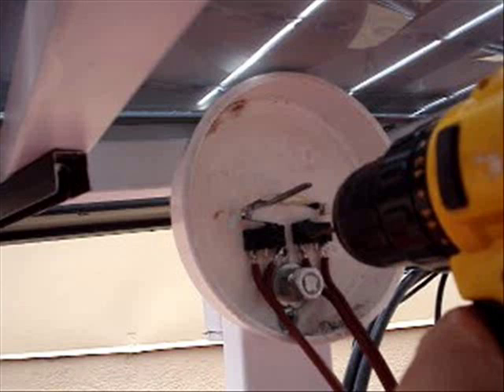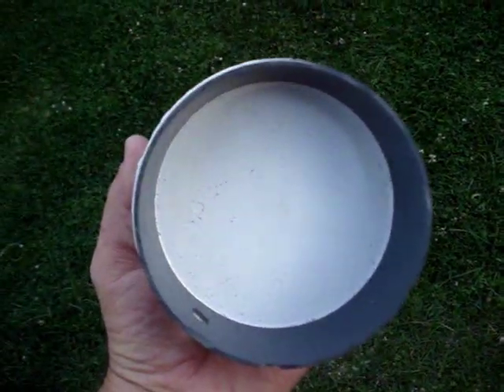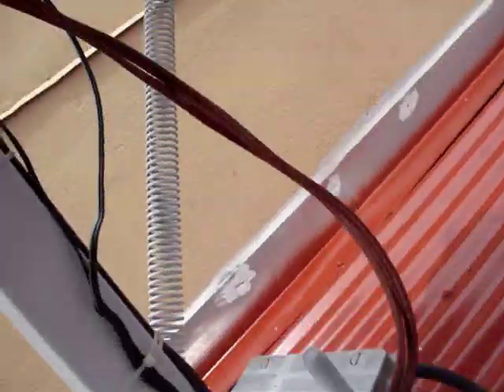On the other side, I use a small piece of 4-inch PVC and another cap. Once they're wired in, I snap it together — this is the housing for the limit switch.